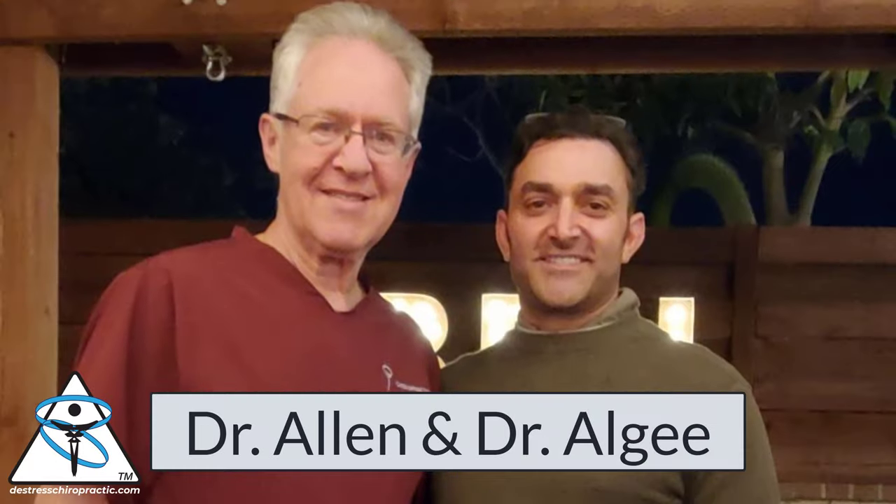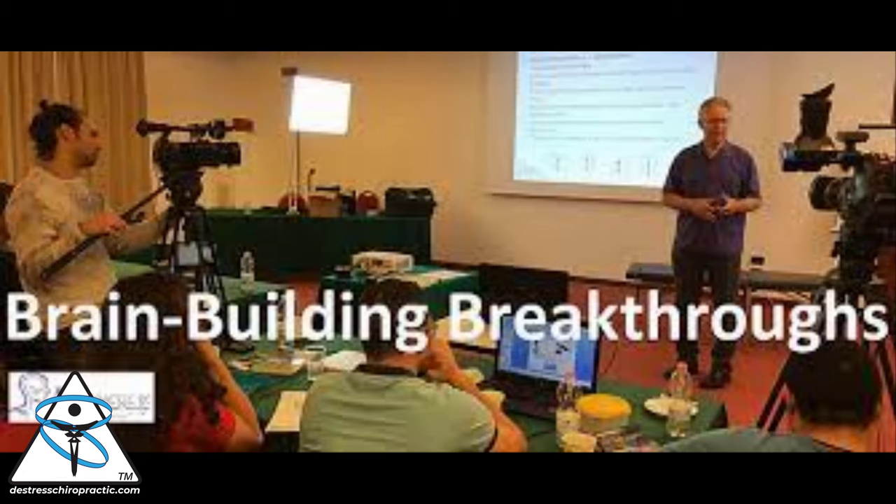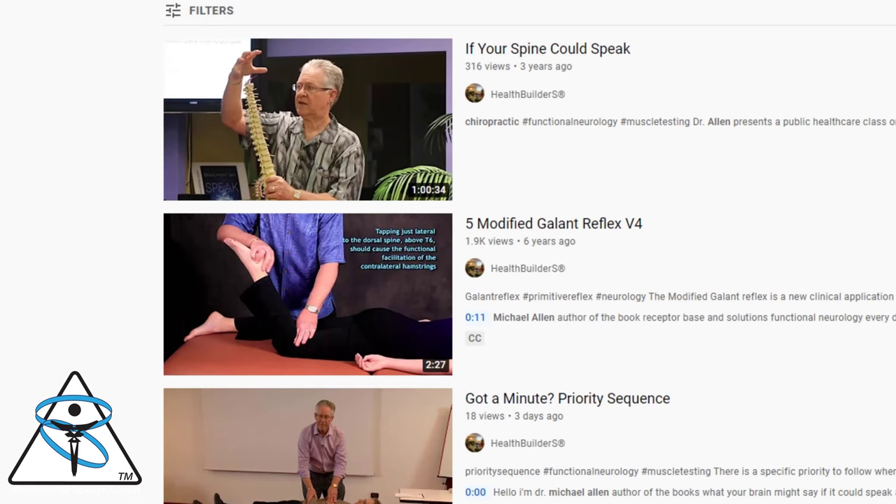I'm going to segue and introduce you to my colleague and mentor, Dr. Michael Allen. Dr. Michael Allen was my preceptor doctor at the making of this video, 21 to 22 years ago. Dr. Allen is one of the first chiropractic neurologists to graduate from the CARE program. I'm going to leave links to his YouTube channel in the description below, and let me introduce where this concept of the pinch test came from.